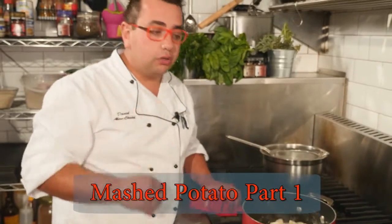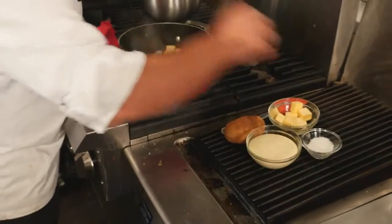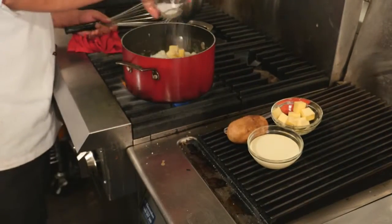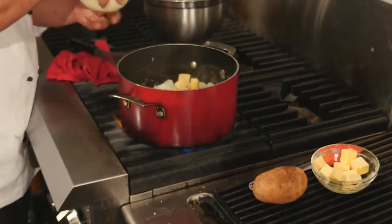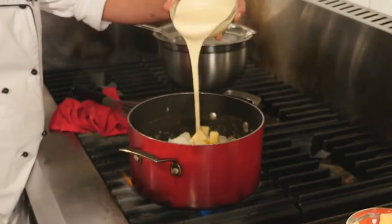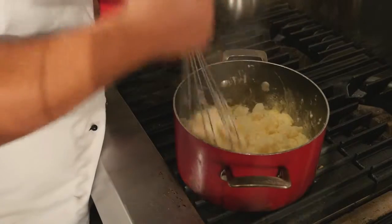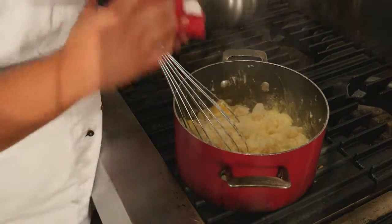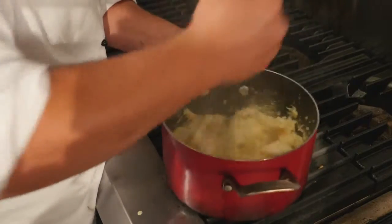If you don't have a potato masher or a ricer, all you've got to do is use a whisk and throw in some butter, a little bit of salt, and a tad of cream. If you do want to make it healthier or you're lactose intolerant, you're more than welcome to put in a little bit of olive oil instead of butter, and it's just going to give you an even nicer flavor.